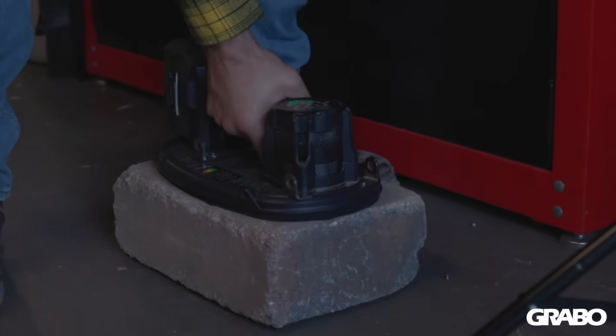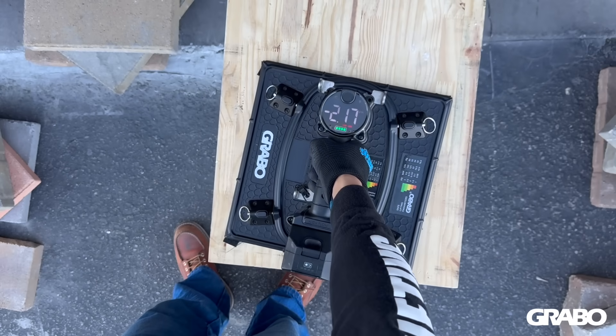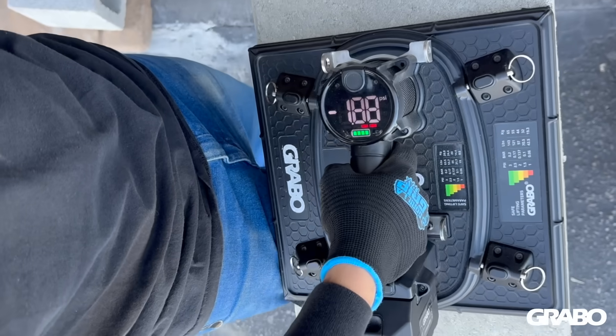The top of the tool has a large LED digital display that shows your real-time PSI or bar pressure, so users will always see how much weight the tool can handle.